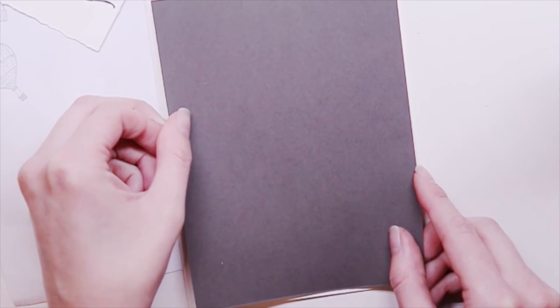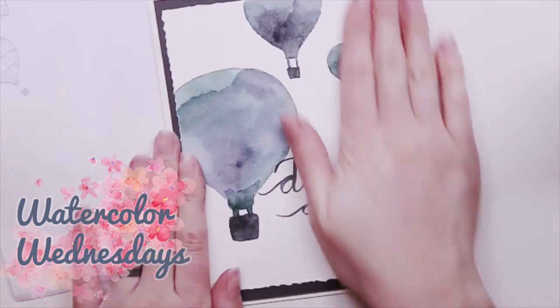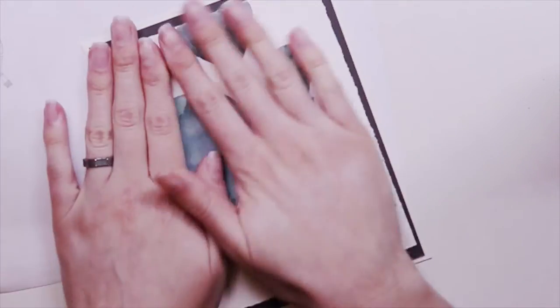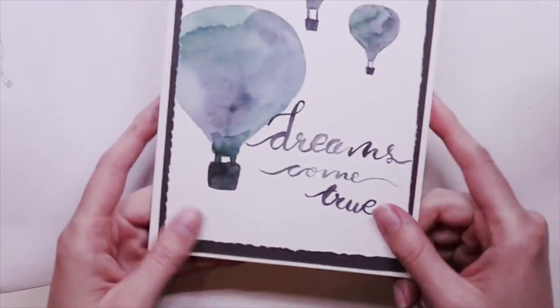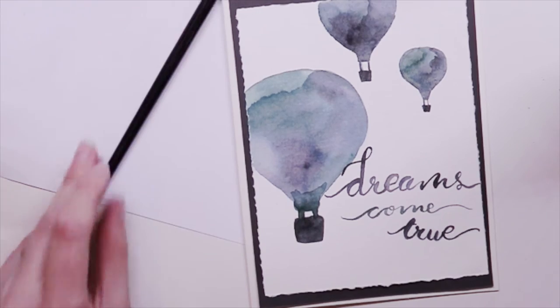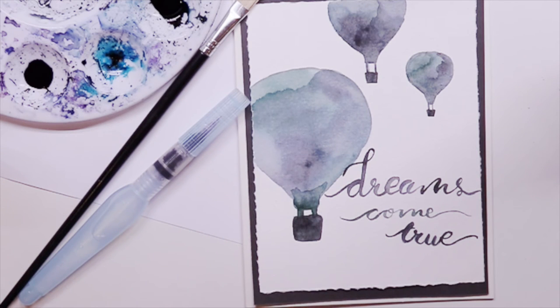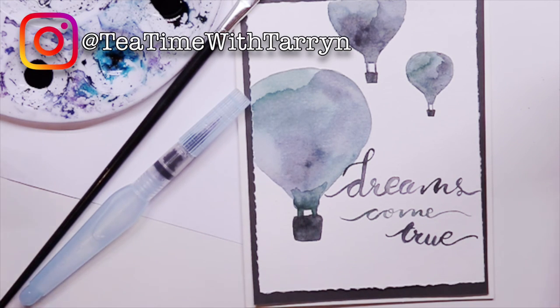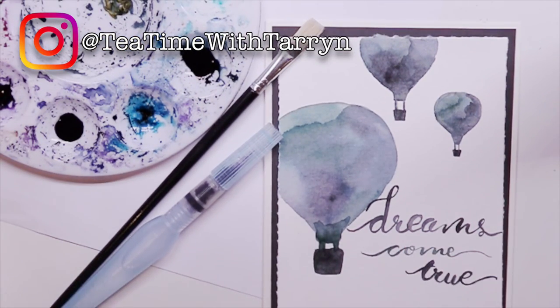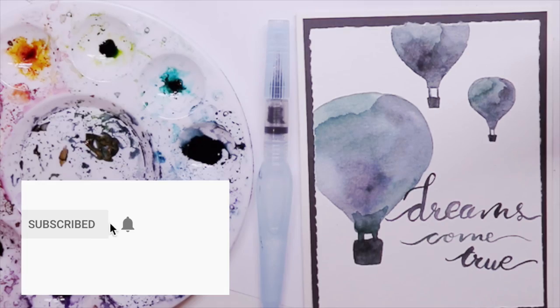If you enjoyed watching me do watercoloring, I will be doing live videos every Wednesday. I'm calling them Watercolor Wednesdays, going live at 3 PM Eastern Standard Time. Check my blog for links and information. I hope you enjoyed this video and got inspired — it was pretty simple yet a really beautiful, effective design. Feel free to tag me on Instagram if you try this, leave comments, give me a thumbs up if you enjoyed, and don't forget to subscribe. Thanks for watching — I'll see you next time.